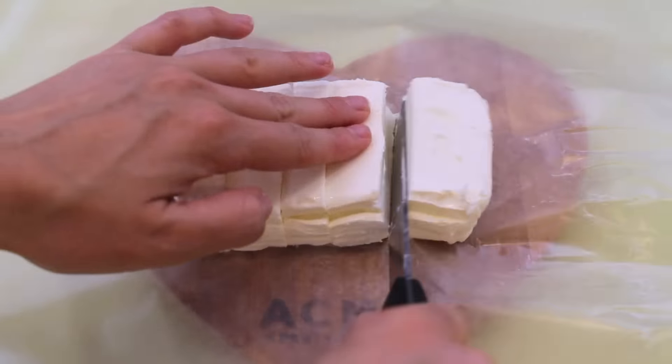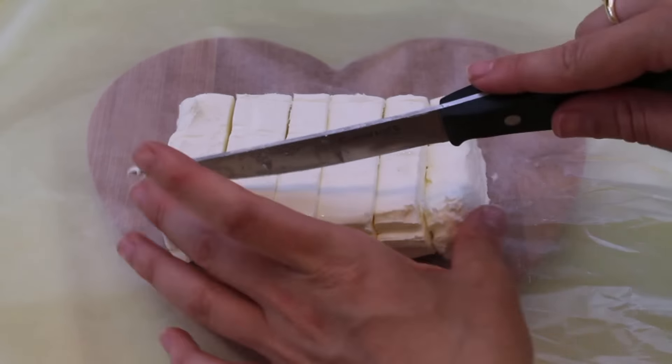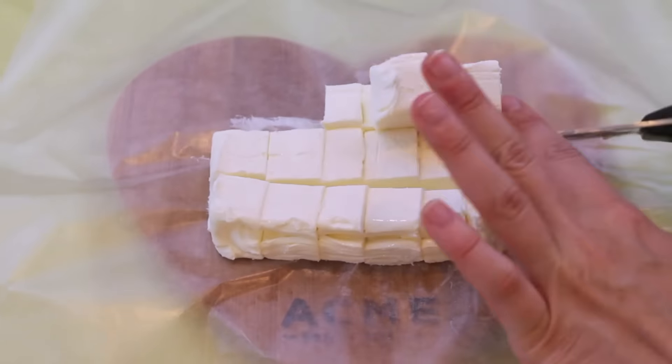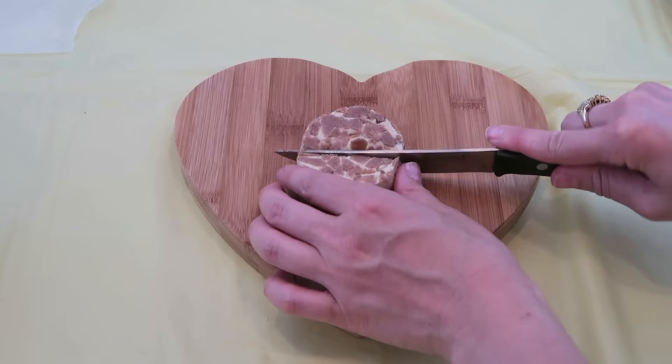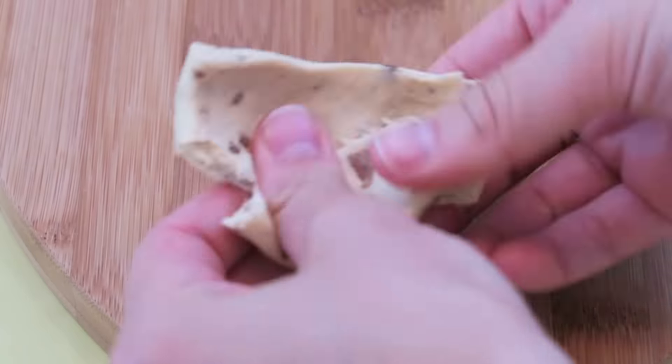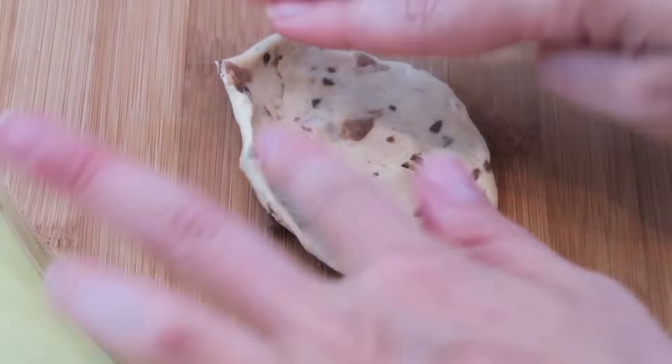To make this chocolate stuffed monkey bread, you're going to start off with a block of cream cheese. Take a knife and just cut the cream cheese into tiny little cubes. Then you're going to need some dough — you can either use biscuit dough or cinnamon rolls. I'm clearly using cinnamon rolls. Take one of your pieces of dough, cut it in half, and start using your fingers to stretch it out and flatten out your dough pieces.